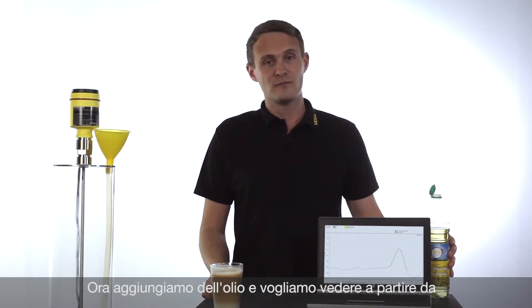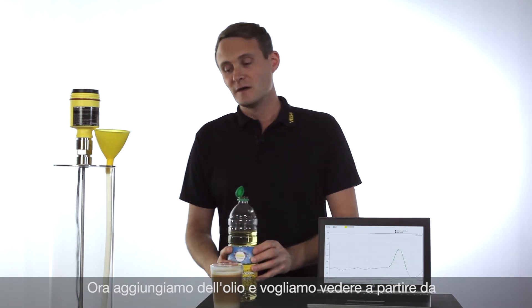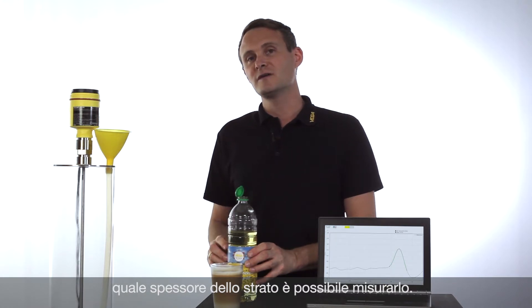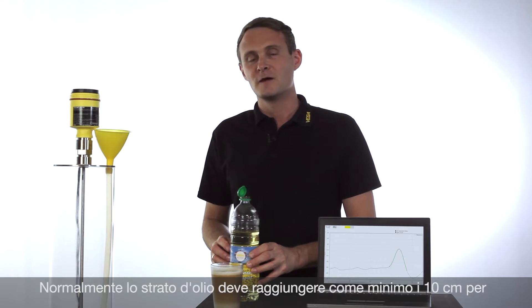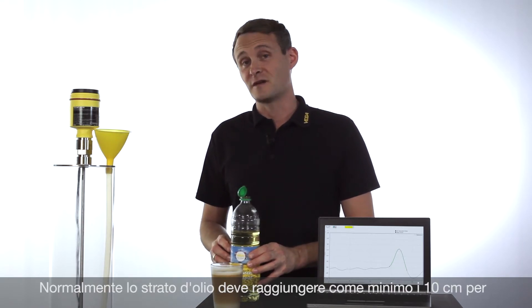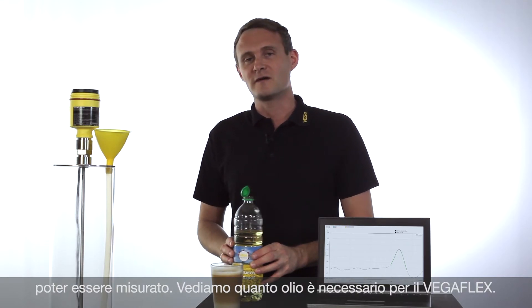We will now start to pour some oil into the tank and see how thick the layer of oil has to be so that it can be distinguished from the water. Typically an oil layer of minimum 10 centimeters is necessary. Let's see how much oil we need for the VegaFlex 80.